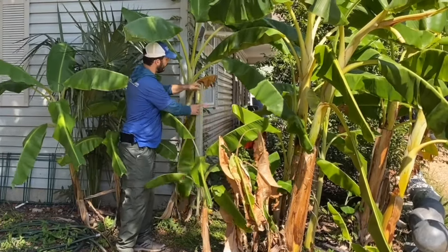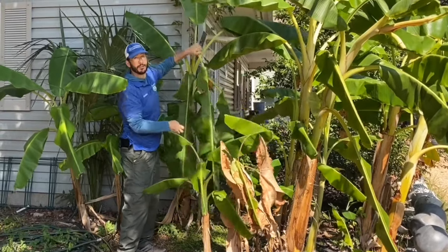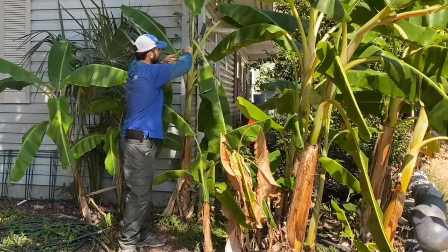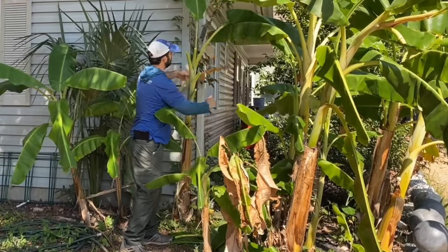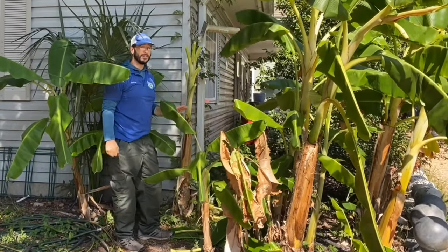They'll turn brown and they'll all look like this one morning. You'll come out and they're all going to be hanging down and they'll be brown. So the first thing to do in the winter once that happens is to just cut all the leaves off, and that's what it's going to look like all winter.